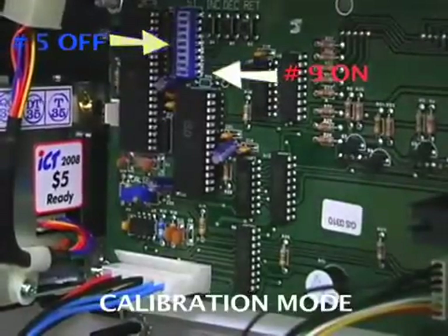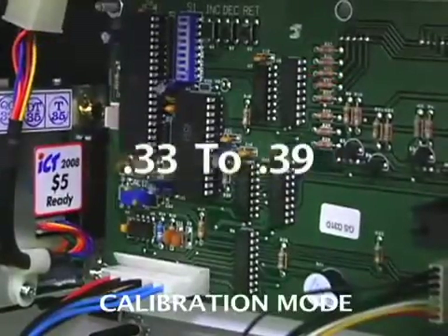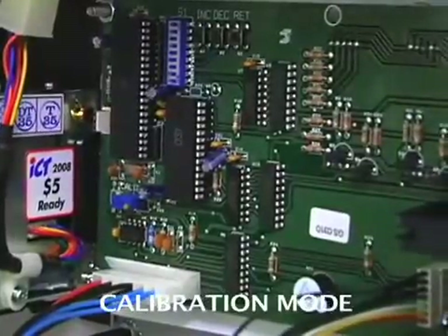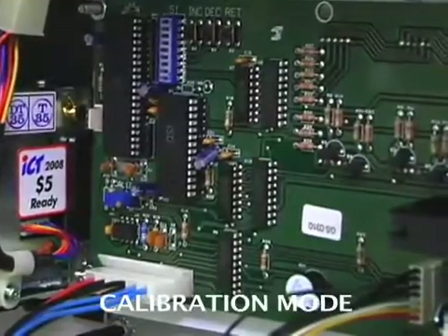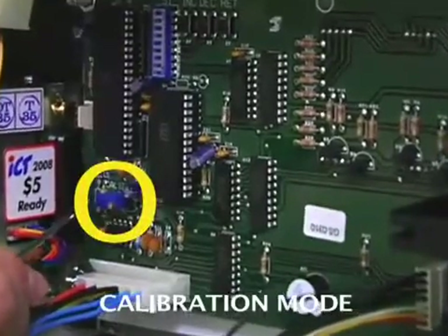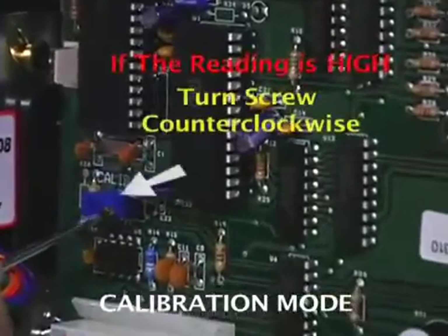The goal to calibrate the Aquabuddy is to get the reading anywhere from .33 to .39. If we blow into the machine with the solution and it reads higher than .39 — for example .51 — then we know that the solution is too high. To adjust this, there's a brass screw located on the blue rectangle. We want to turn it counter-clockwise if the reading is too high — one full revolution.